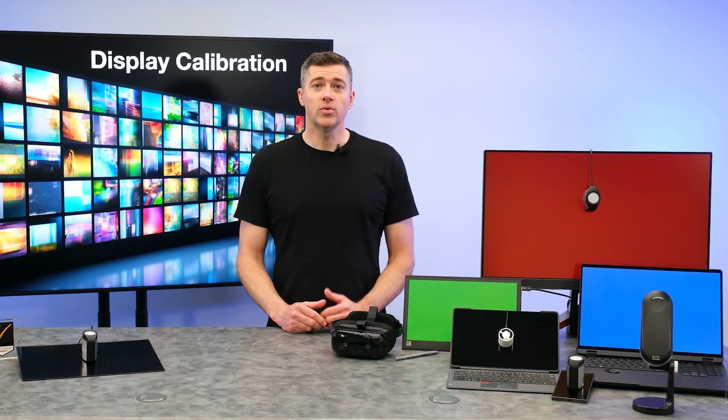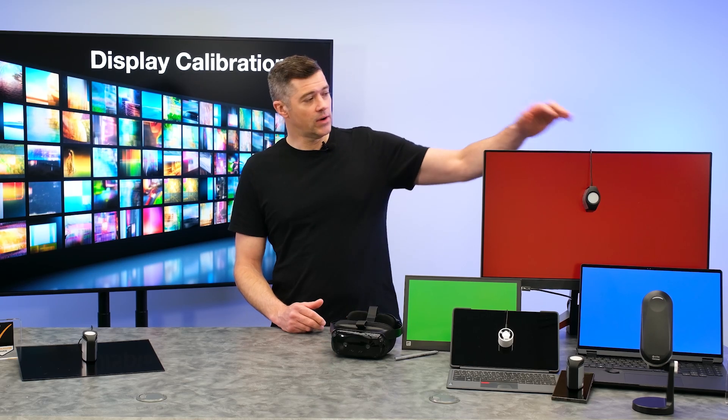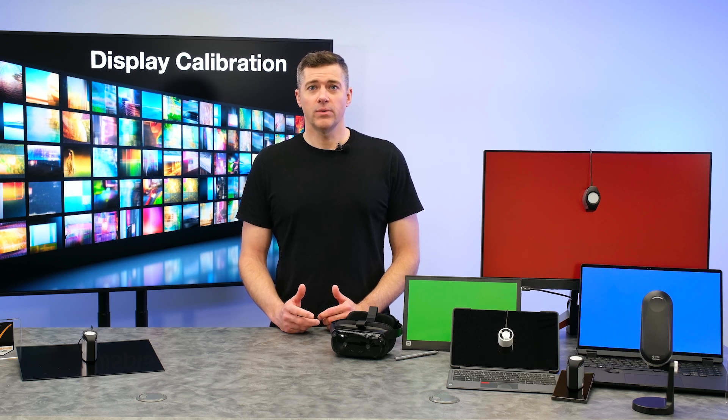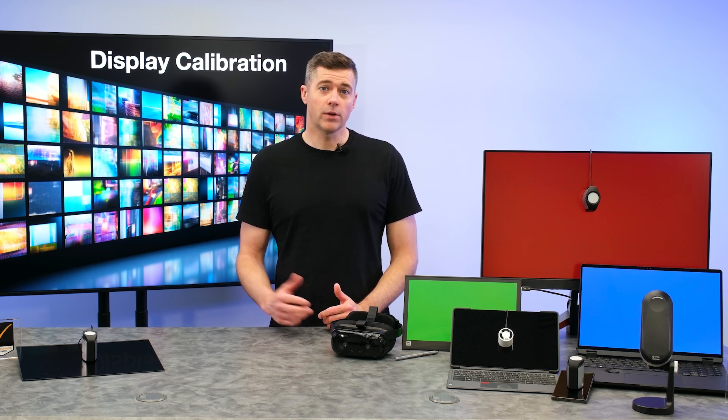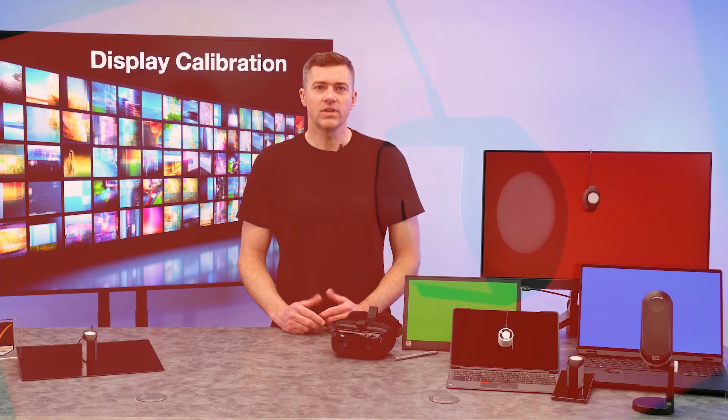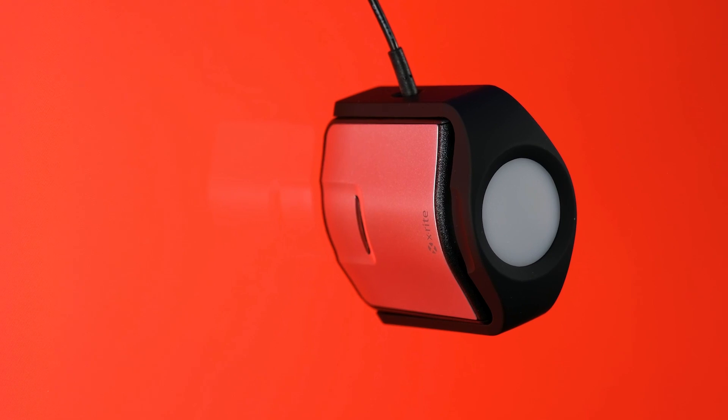Our tried-and-true industry-leading i1-D3 colorimeter is designed to accurately measure color on all display technologies. It's ideal for bundling with technology that incorporates a display or projector, for use in a color evaluation lab, or for use in production at the factory. The i1-D3 delivers the absolute best performance, accuracy, and repeatability, and offers a direct connect option for non-host-based software calibration solutions.